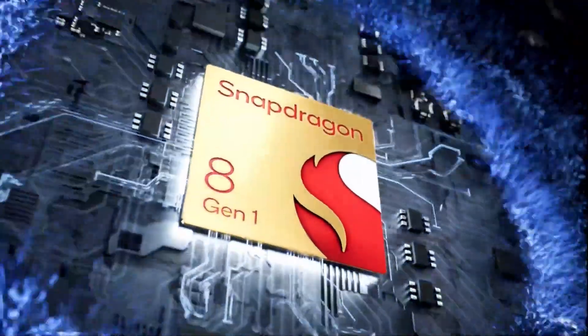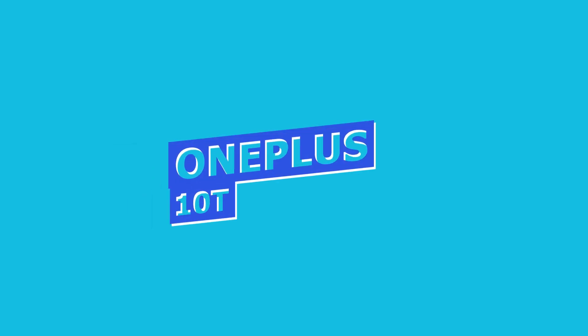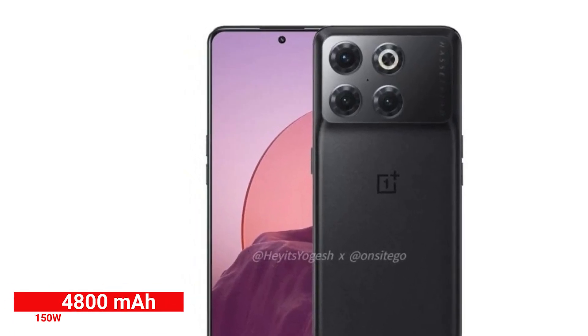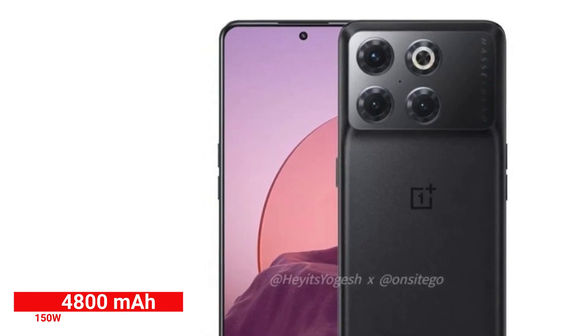The performance will be excellent. The OnePlus 10T will feature a new fast charging solution. The battery capacity is 4,800mAh. Fast charging support will be available, which will benefit users in India.